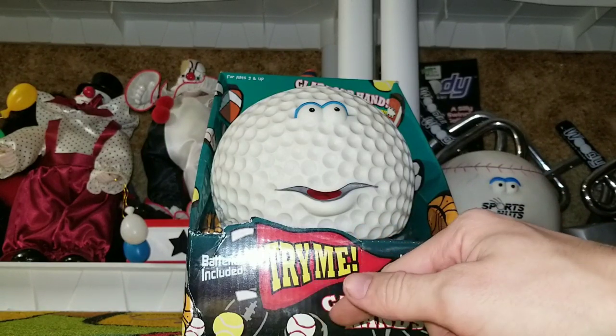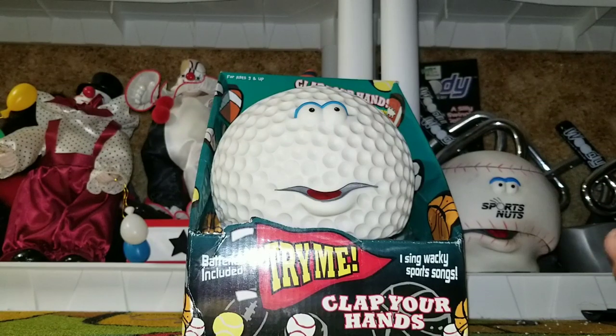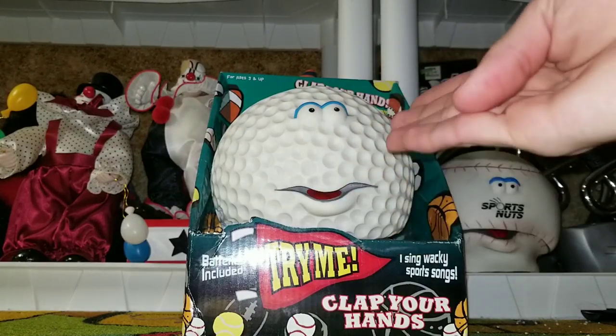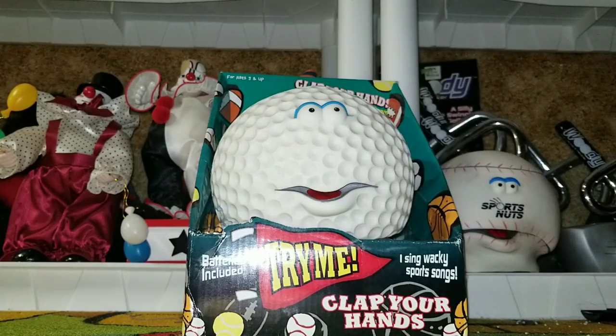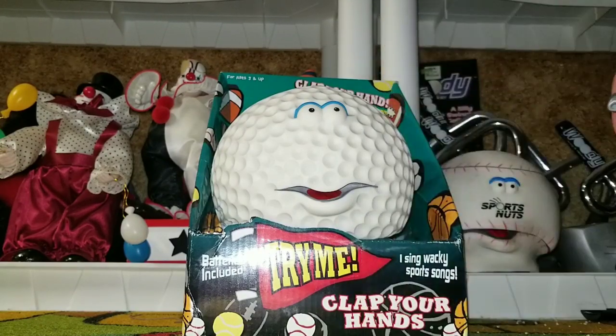The box says 'Batteries included, try me. Wacky sports songs, clap your hands for hilarious sport fun. Sports Nuts.' At first I thought — did they put the wrong sound chip in this? Is it actually supposed to have these sounds? But Kevin pointed out, well, it is a golf ball, so of course it's gonna have the same sounds. But it doesn't make sense — the face expression just doesn't fit. When you look at the Golf Bag, you expect it to say those things. But when you look at this face, you don't expect that. It gives no meaning to the phrase 'teed off.'